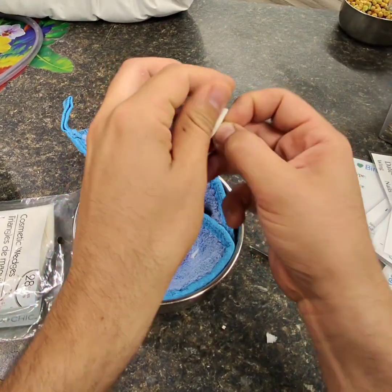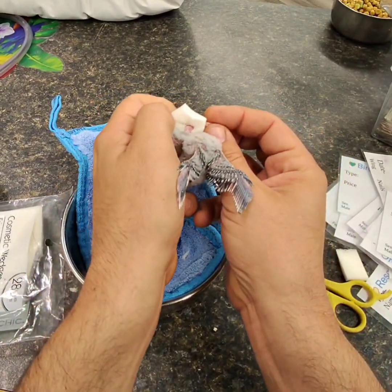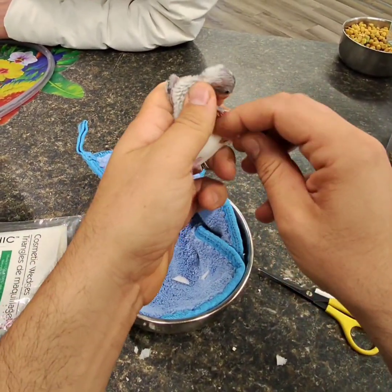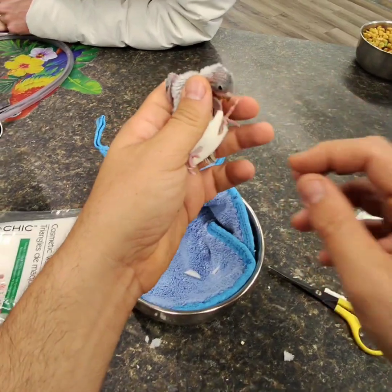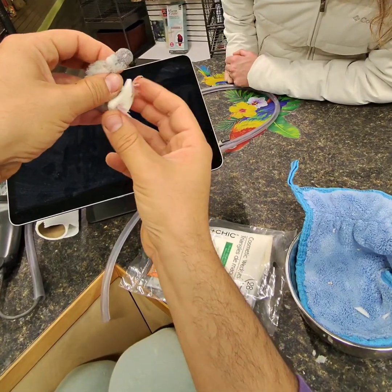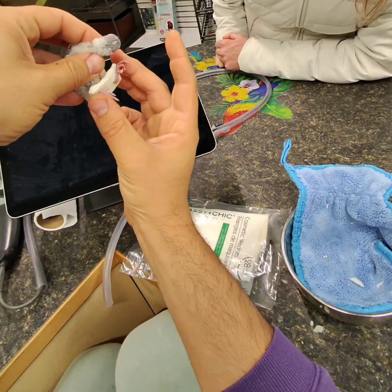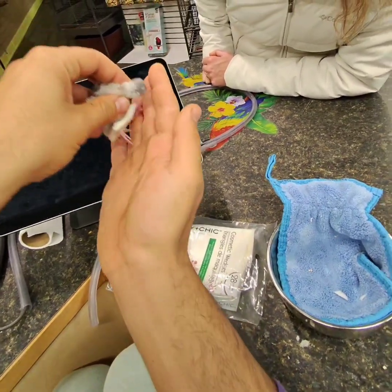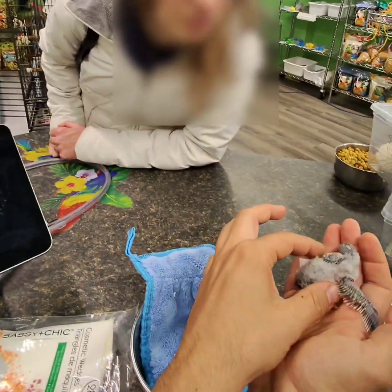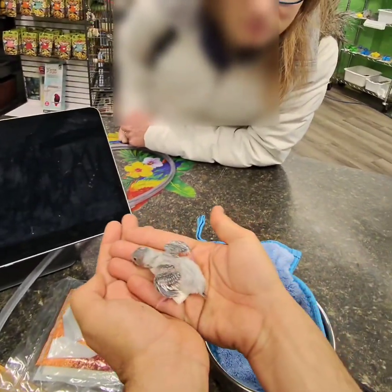His bones are still growing, so he has a chance. We have them together now. Eventually it will hopefully go a little bit more, but for right now we'll keep it so they're together — because we want this bone to form kind of back nicely and keep his legs together.